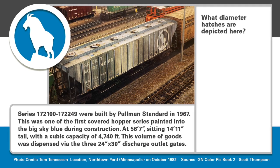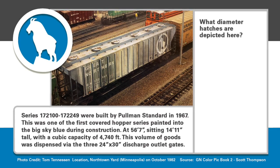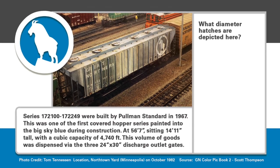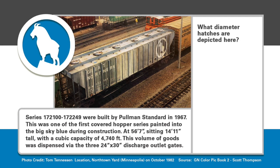Here's a Great Northern Pullman standard car built in 1967, captured by Tom Tennyson in the North Town Yard in October of 1982. Do you know what diameter hatches are depicted here? Is it A, 28-inch; B, 30-inch; C, 33-inch; or D, 36-inch? We'll find out later in this episode.